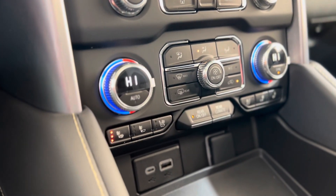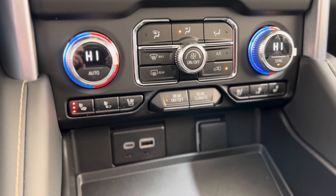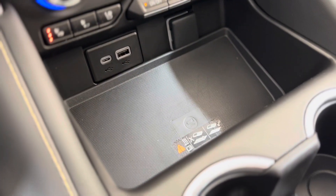As you can see there are heated and cooled seat buttons and rear climate control buttons — we'll get to that later. Below that we have some plug-ins and a wireless charger.